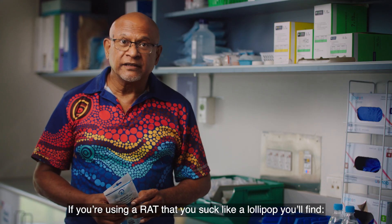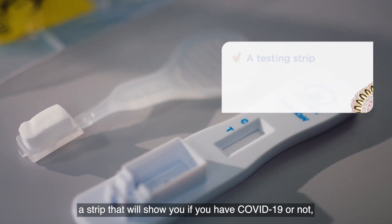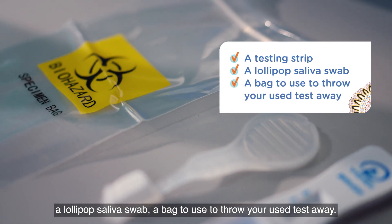If you're using a RAT that you suck like a lollipop, you'll find a strip that will show if you have COVID-19 or not, a lollipop saliva swab, and a bag to use to throw your used test away.